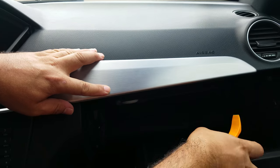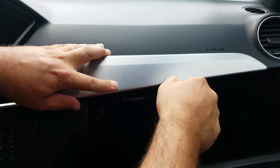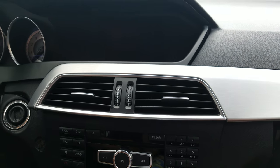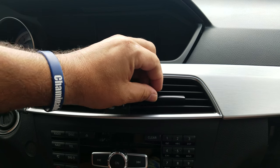The first step is to remove the bezel for the AC vents — you pop the chrome silver bezel out. These are a little bit hard to pop out. There are two clips, one on each side of the air conditioning vent.